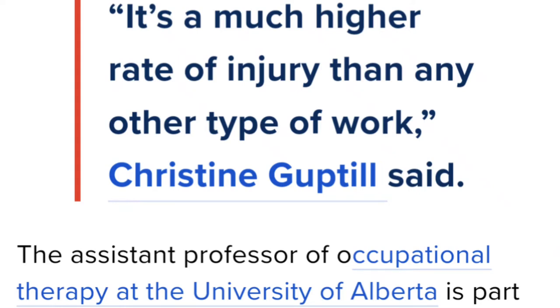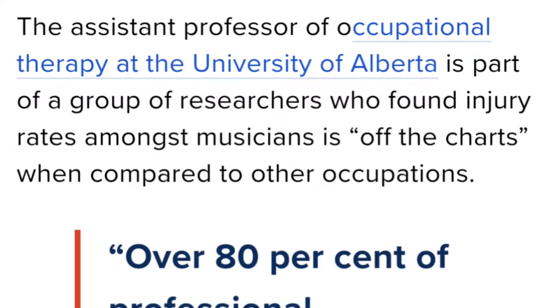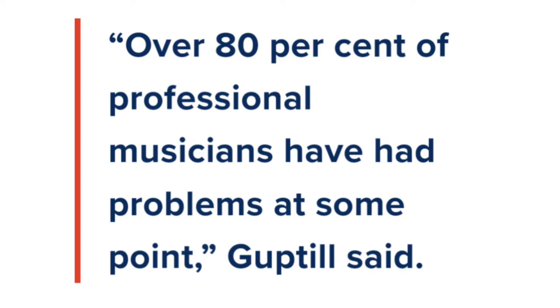According to statistics, for every 10 musicians, about 8 are going to experience a playing-related injury at some point. I think that's just insane.